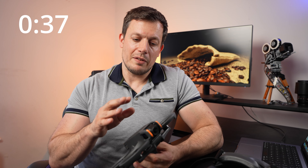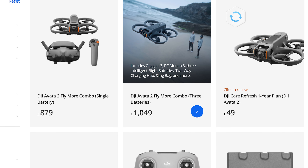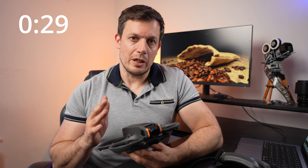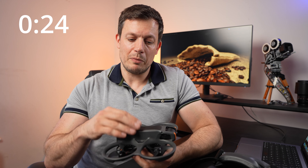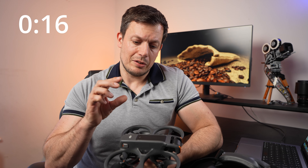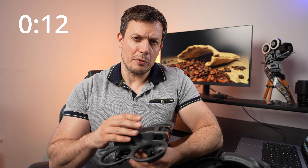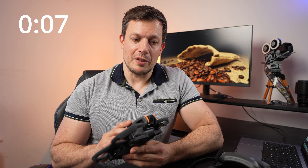Reason number 15 is value for money. The Avata 2 Fly More package with three batteries, motion controller, and goggles can be bought for £1,050, which is incredibly cheap for what you're getting. The drone itself with one battery can be bought for £430, and if you're talking to anyone who flies FPV, a decent FPV drone with a good 4K camera and a battery for under £430 is pretty hard work. So that's another great positive for this.